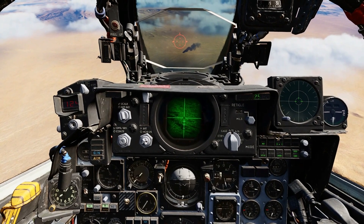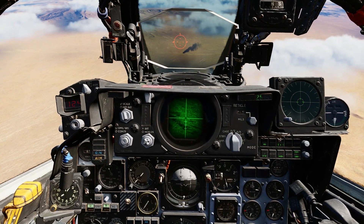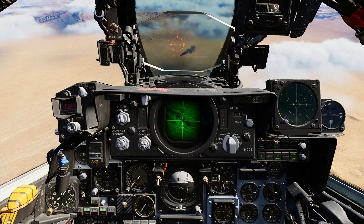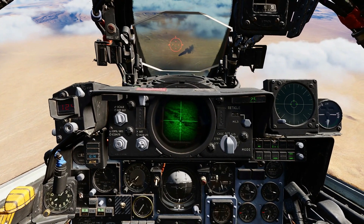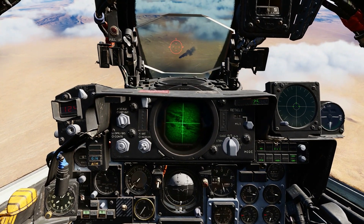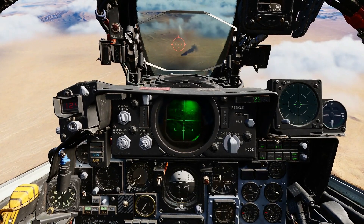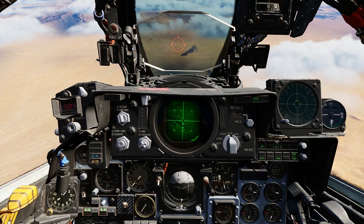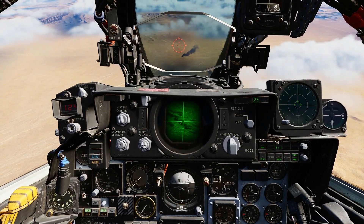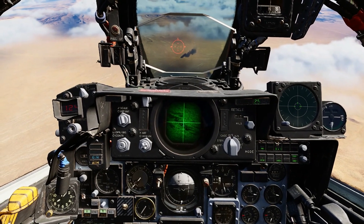The operation of the Maverick D is the same as with the A and B models. Press AAR, move until you find your target, release AAR, and then press the bomb release button. Press the trigger to select the next missile, repeat the process to find the next target, and once that target is found, lock and fire.